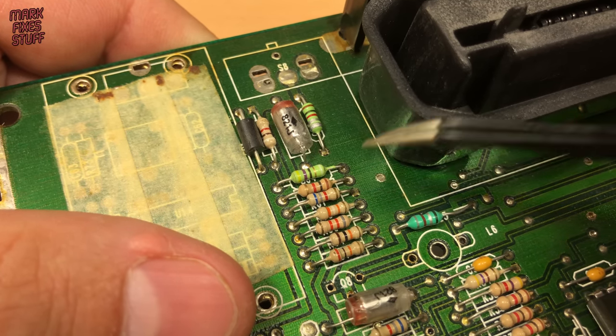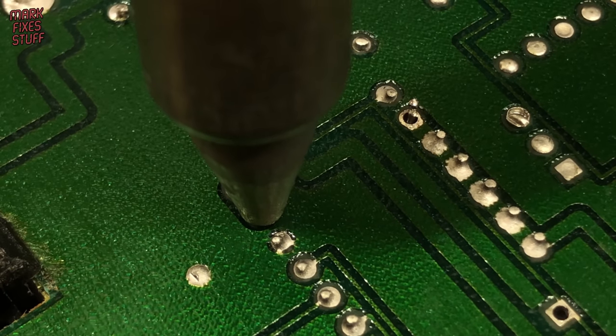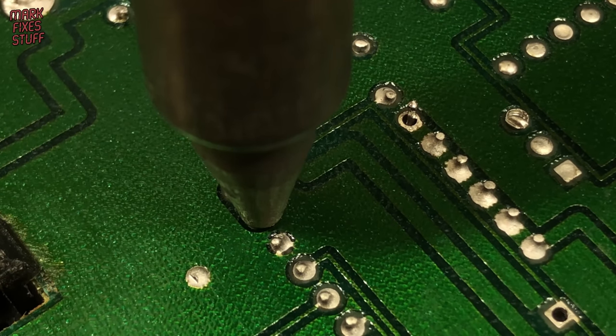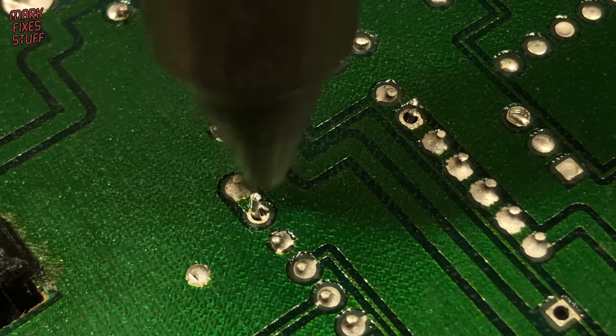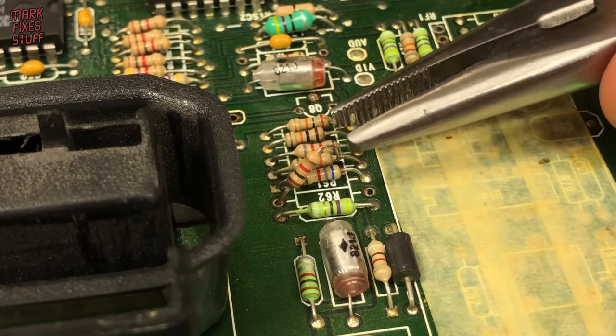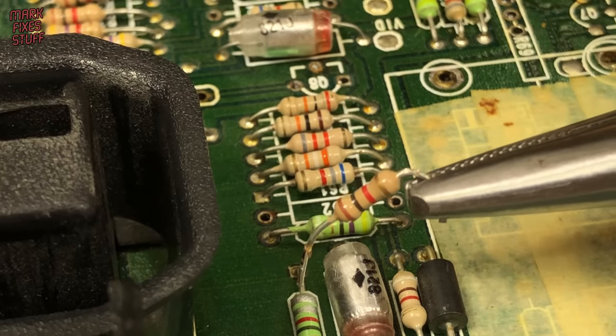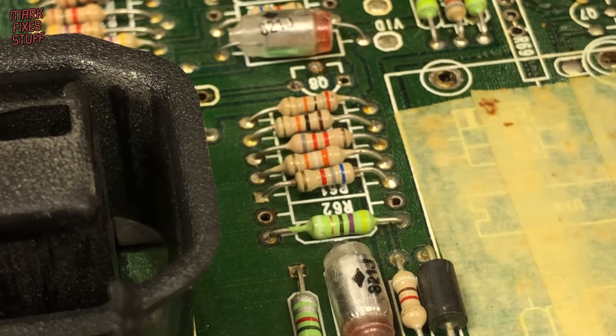R62 is next for the chop — this is the video signal itself. This resistor is balancing the video signal and that will now be done by our main board. Out you come — into the bag with you.